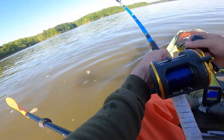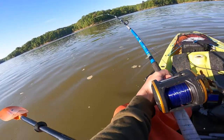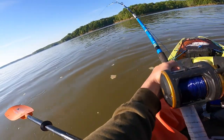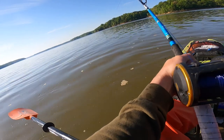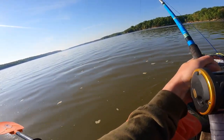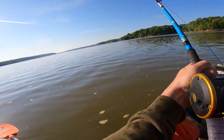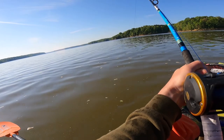Nothing crazy but we're catching them. Oh there we go — fish on guys, fish on. What time is it now, 8:40? It's been about an hour since I caught that last one. I went down and messed around in the channel and there's just no fish out there — well, there's fish out there, they're just not biting.